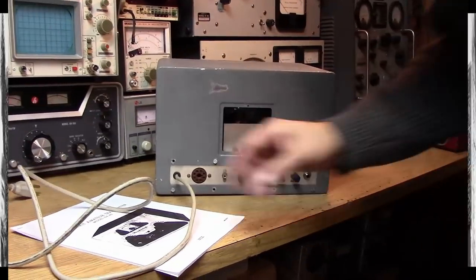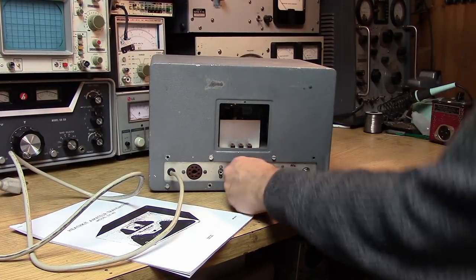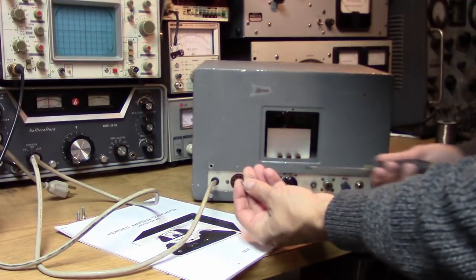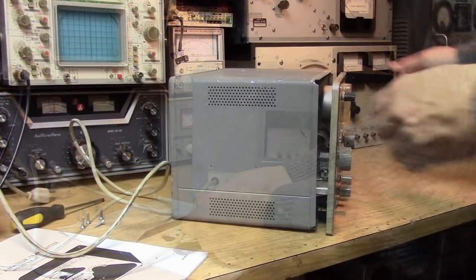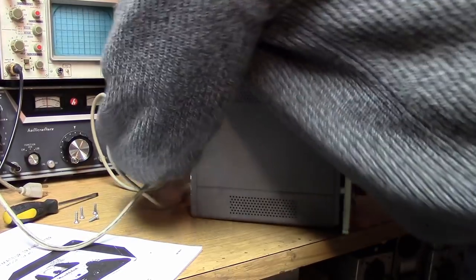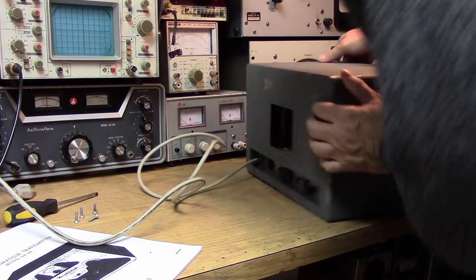Right off the bat I can see somebody has replaced the AC cord — that's usually a good sign. There are some markings on the back including VFO, so this rig has been used. Somebody decided to use flathead metal screws in this thing, but it's okay — keeps the case on. This thing is stuck though.